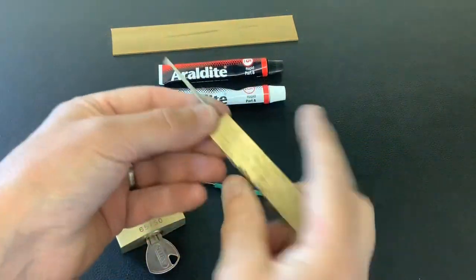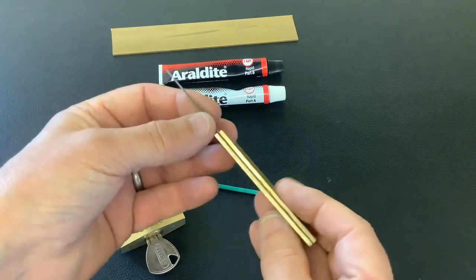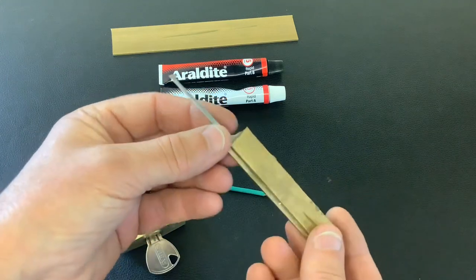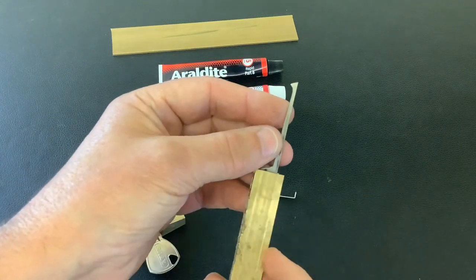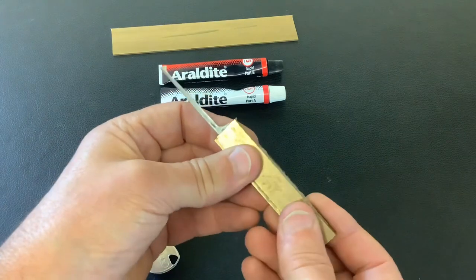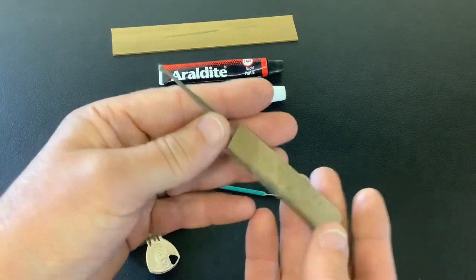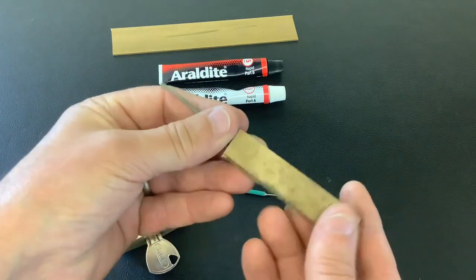Today I just wanted to show you this pick I'm working on. It's an axle blade pick sandwiched between two bits of brass. You can see it's far from finished — basically all I've done is shaped the axle blade into a half diamond profile, got two bits of brass, put some epoxy resin on, stuck it in the vice, and clamped it up. This is the following morning and as you can see it still needs smoothing down and shaping.